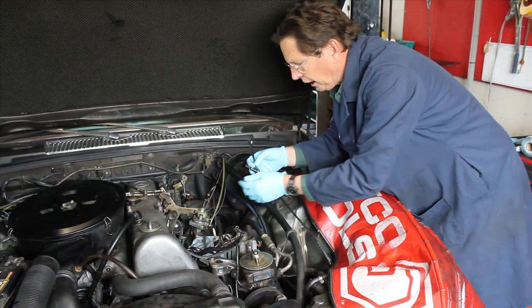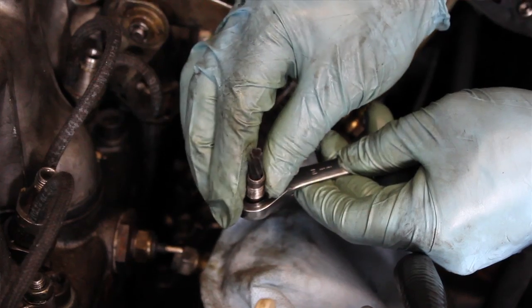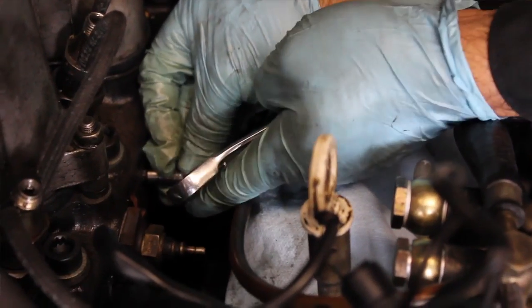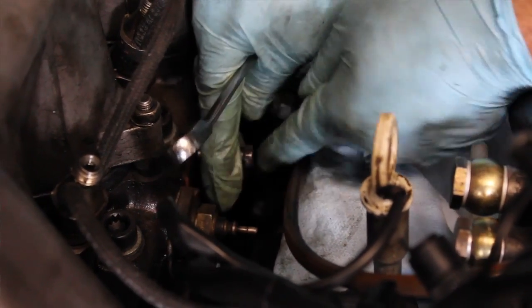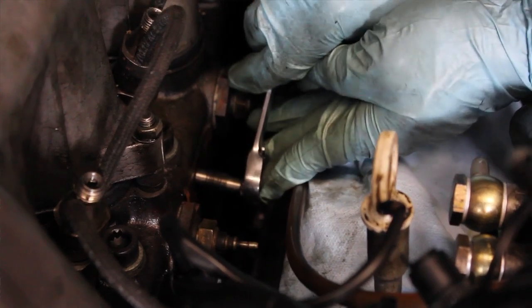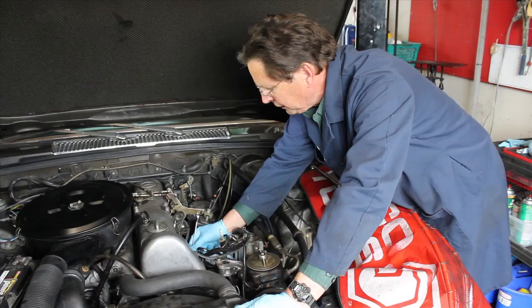The procedure is straightforward once you have your glow plugs removed. I prefer to use a 12 millimeter ratcheting box end wrench. After you insert the reamer into the hole, you may find it very difficult to get started. If that's the case, it's likely there's excess carbon in the pre-chamber.